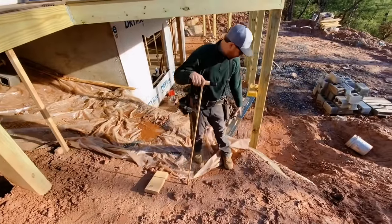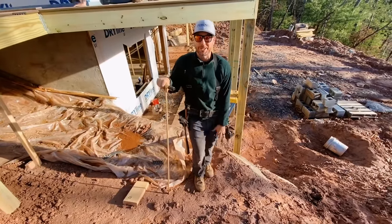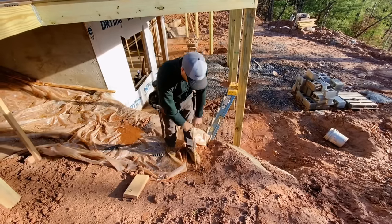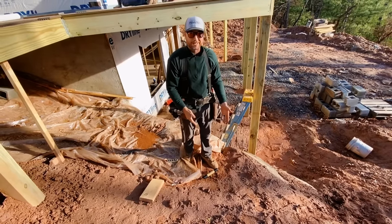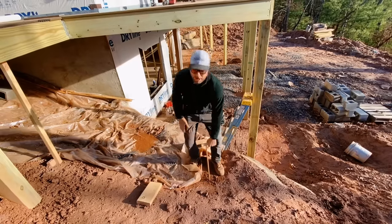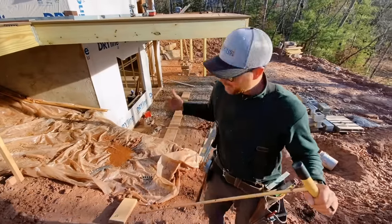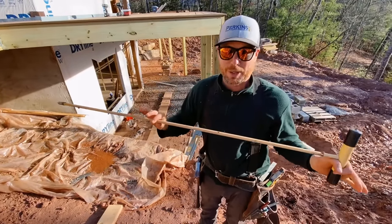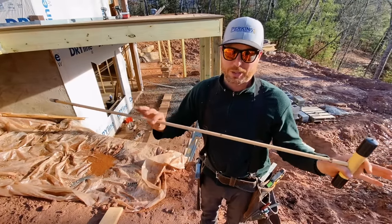Here we've got some soil that we backfilled behind this rock wall, and it looks pretty good — if you stomp on it, it feels pretty good — but let's use a tool to test it. You can see that if I was to try to put a pier or a footing right here, it would not pass code. In fact, it would settle and the whole deck would collapse. That's the problem: if you don't test it with something like this, you might never know that the ground you're putting your footing on is no good. I'd really recommend getting one of these if you don't already have one and you plan on digging any kind of footings or piers for anything you're building. Just take a quick second and check the soil.